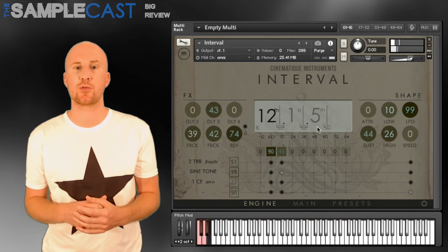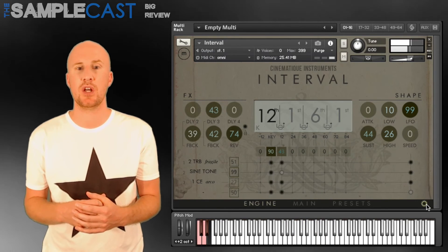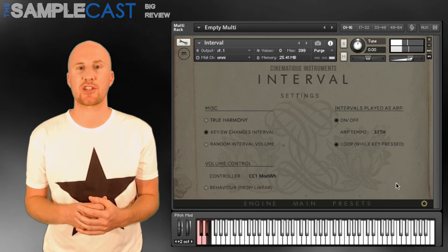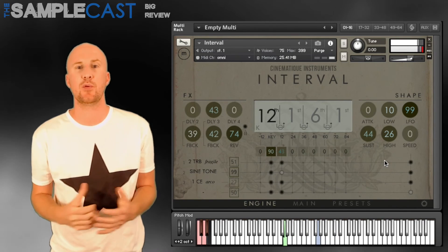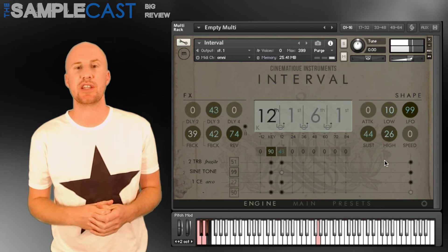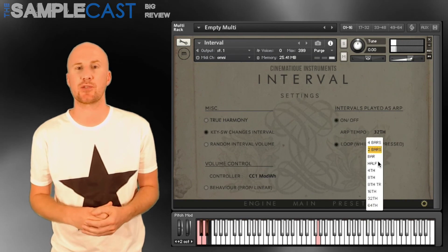I did think Interval was a little bit expensive for what it was, considering the number of sound sources and presets available — although undeniably it is an interesting concept, so I can see why they're trying to push that, and I did have a lot of fun with it. For more information about Cinematique Instruments Interval, head over to their website or check out the SampleCast podcast where you can hear it in action.